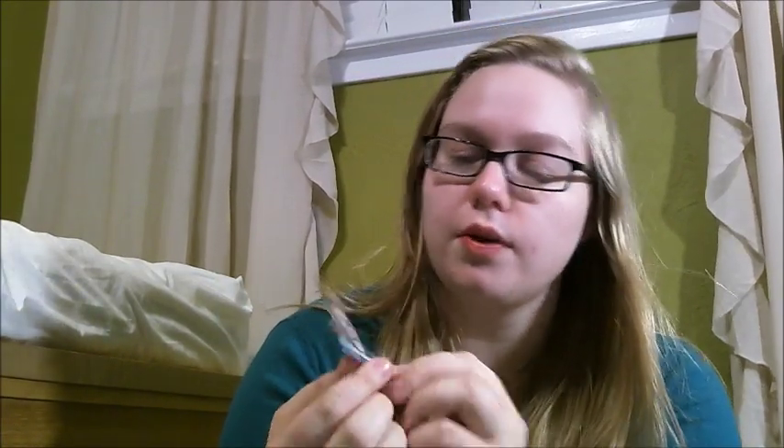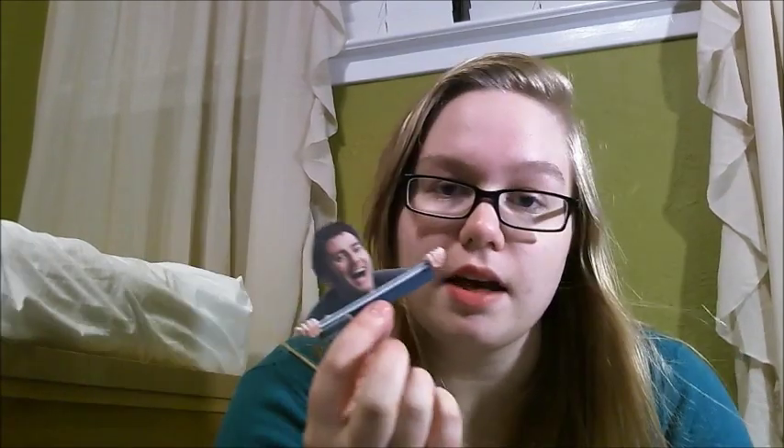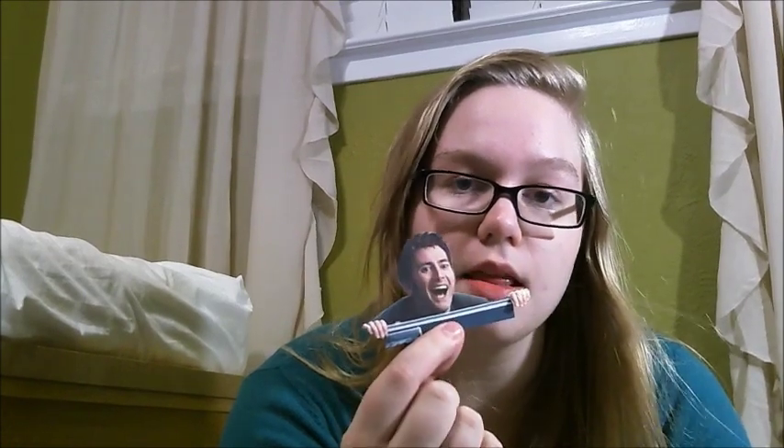I hate starting things. Starting things is so hard. Hello, Tumblypoos. I am here to give a tutorial on how to make David Tennant bookmarks. I've got a request to tell how I made them, and so I'm making this video.